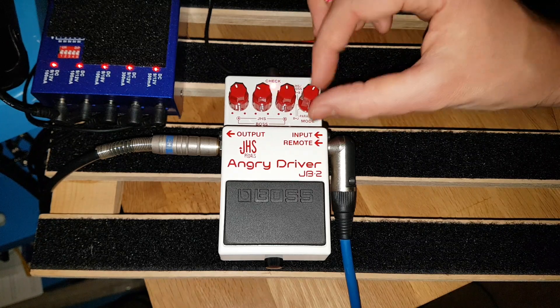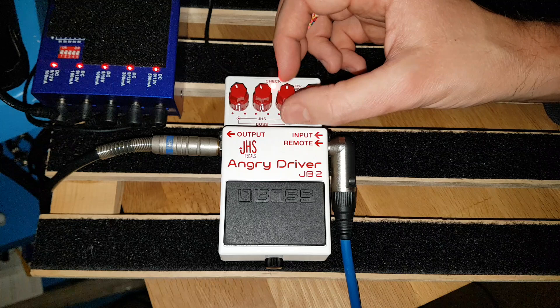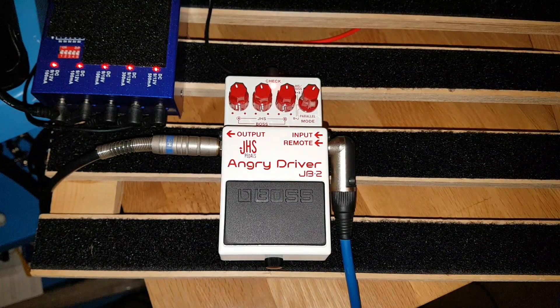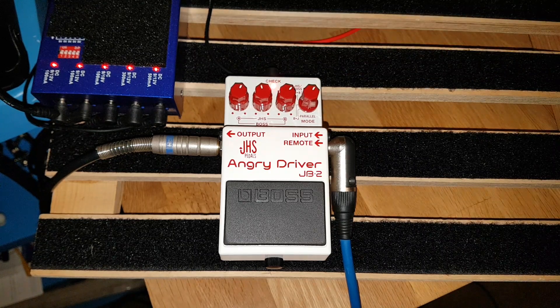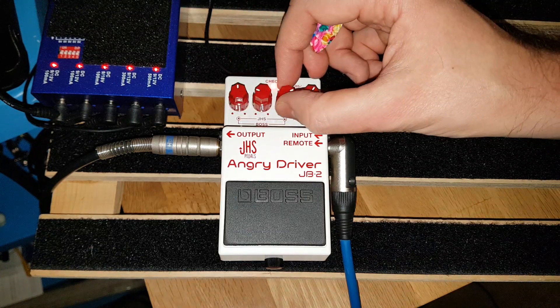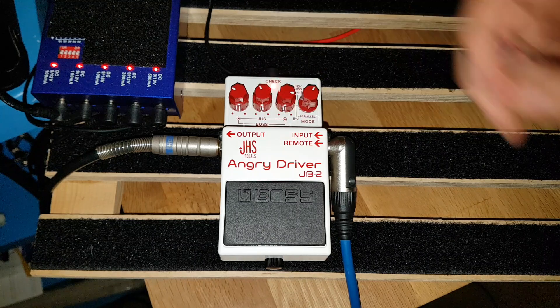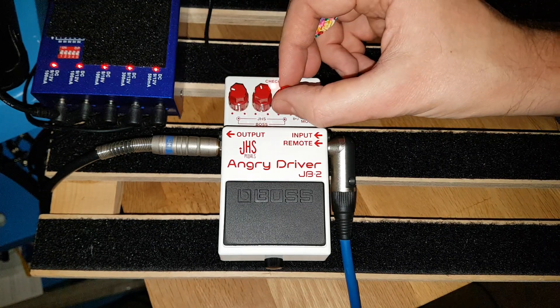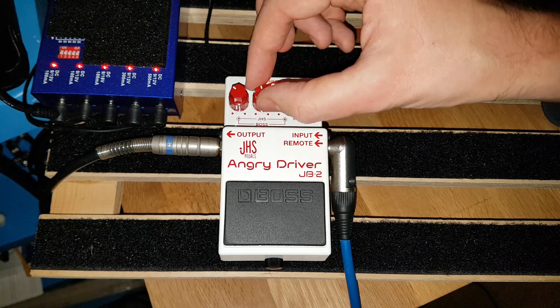Okay, let's try the JHS side. Whoa — I like that the LED switches from blue to red, that's cool. Let's try this out with the drive and tone around 12 o'clock. Let's try turning the drive up more. Let's go more drive, more tone — turn the level down a bit. Bridge pickup. I quite like that — drive on full, tone up a bit more.